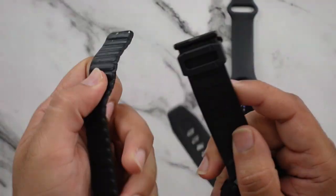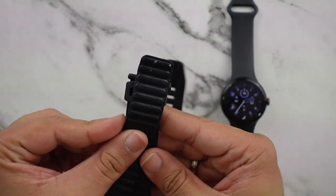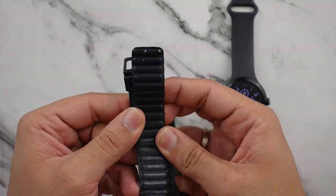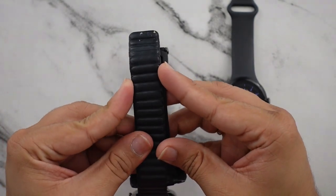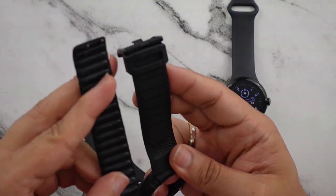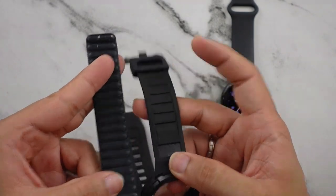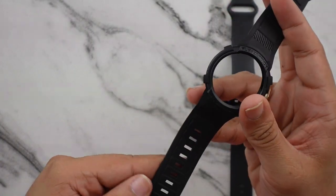Here's the Apple Watch band right next to it — a standard-size Apple Watch band. You can see it is definitely just, even though thickness-wise it's only a few millimeters wider, it just looks so much more prominent when you look at it side by side. This band definitely has a lot more presence.